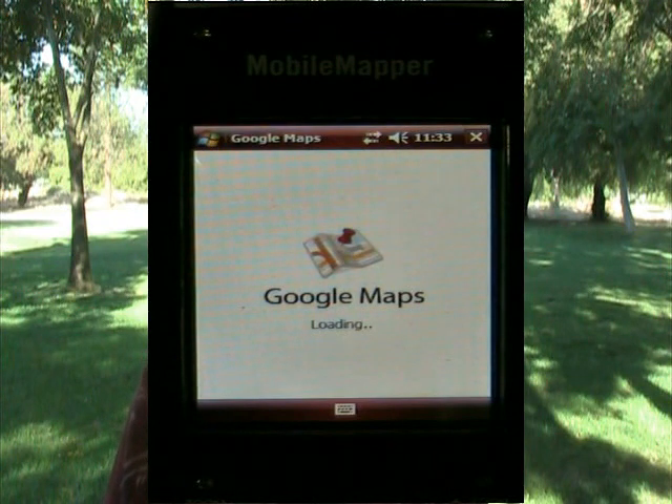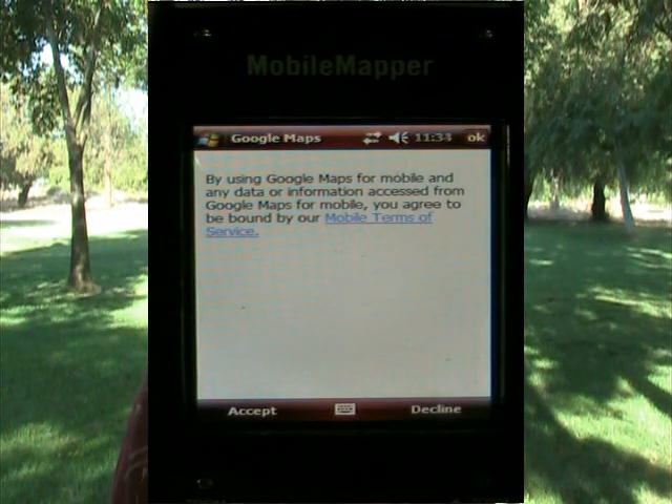Depending upon your data plan, your service coverage, your service provider, the length of time that it takes to download these files could be a half a minute up to several minutes. So just be patient and make sure that you're making progress on the scroll bar. It says Google Maps CAB was successfully installed. It's now starting the program, Google Maps, and that will be one of the programs in my programs menu.